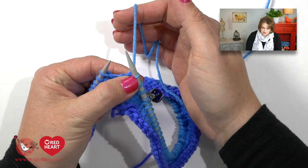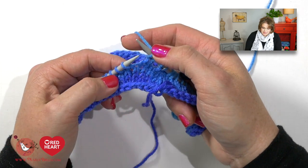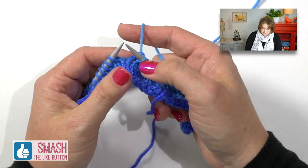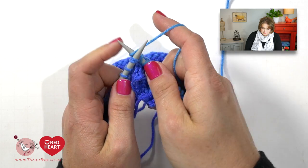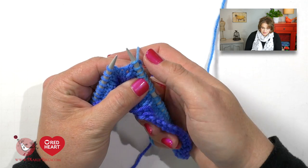Now that we've done our knit two together we do our yarn over again — yarn is in back, bring it up between our needles, go back to the back over top of our right hand needle, put your thumb on it, then work your knit two together. Yarn over the right hand needle, come through and off. You continue this knit two together, yarn over repeat all the way around. Your very last stitch before your stitch marker will be a yarn over — it's important you remember that because if you don't your stitch count will be off. Go ahead and complete this full round.